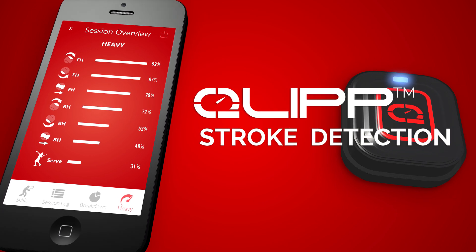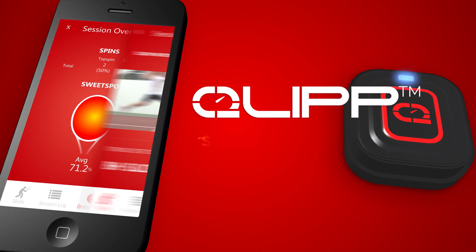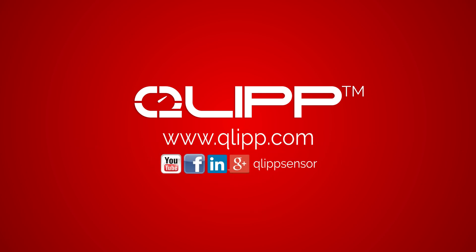Smash your competition and up your game with Clip today. Clip is now on Indiegogo. Please show us your support and visit us at Clip.com.